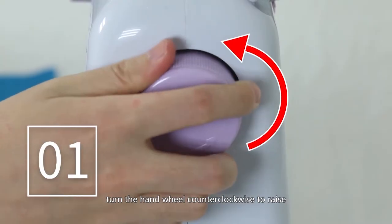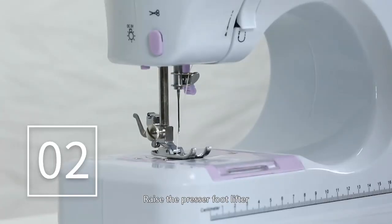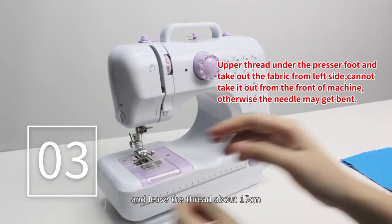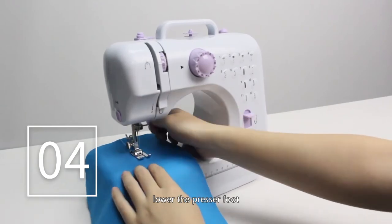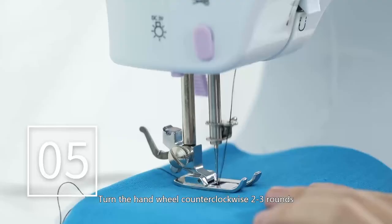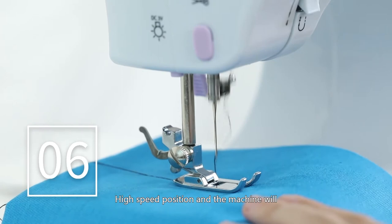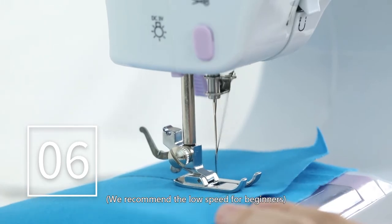Sewing: first, turn the hand wheel counter-clockwise to raise the needle to its highest position. Raise the presser foot lifter. Take the fabric out from the left side of the machine and leave the thread about 15 cm. Place the fabric under the presser foot and lower the presser foot. Turn the hand wheel counter-clockwise two to three rounds to make sure there is no jamming in the stitches. Slide the power switch to the low or high speed position and the machine will automatically start sewing. We recommend low speed for beginners.